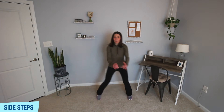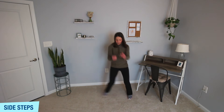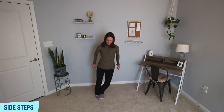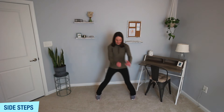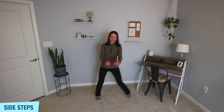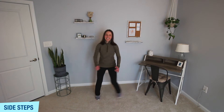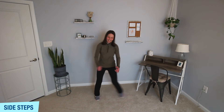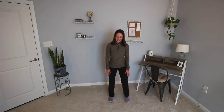All right, next up — side step. You're just going to take a step from one side to the other. If you want to add a little hop, feel free. You're stepping side to side for about 30 seconds. Keep it going — you can speed it up if you want, or make that step bigger. Ten more seconds. Almost there — three, two, and one.